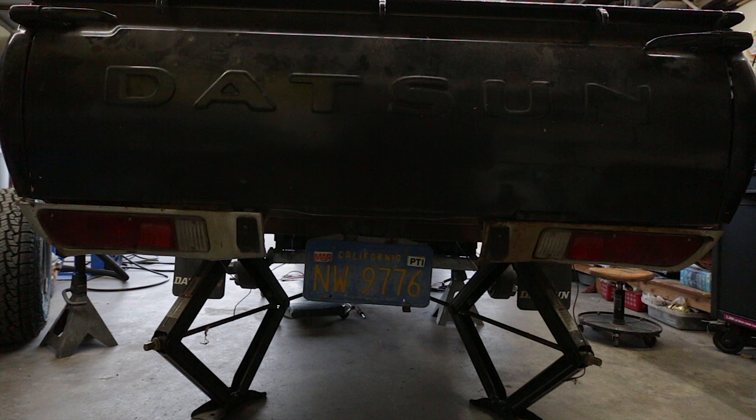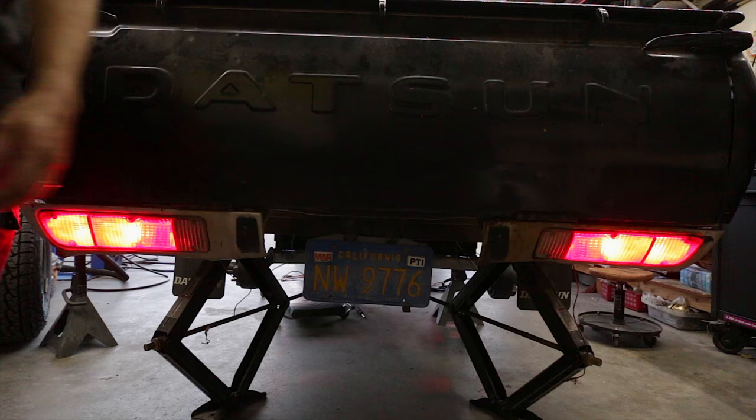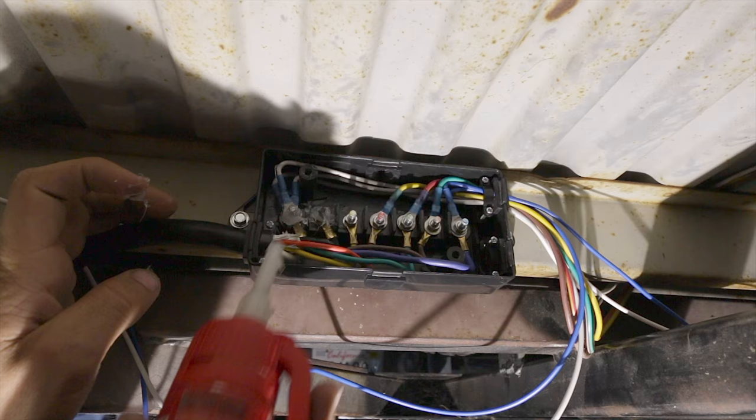Let's test everything. Left blinker — okay, that's working. Right blinker — okay, that's working. Brakes. Okay, running lights — okay, that works. Now let's see if the brakes work. Alright, it all works. Looks like we got the wiring all correct, so let's go tidy it up and put it all back together.